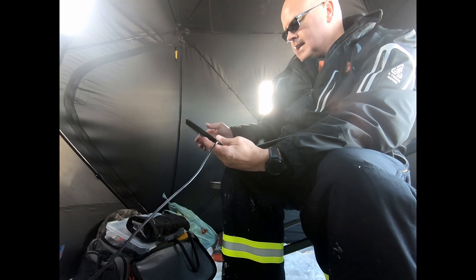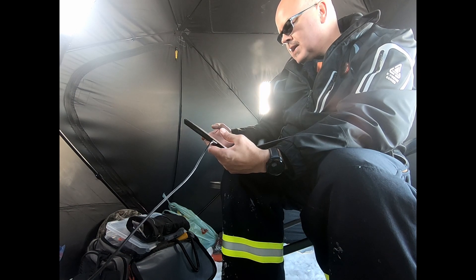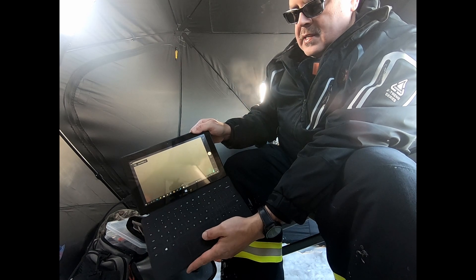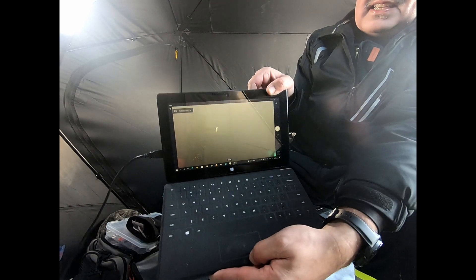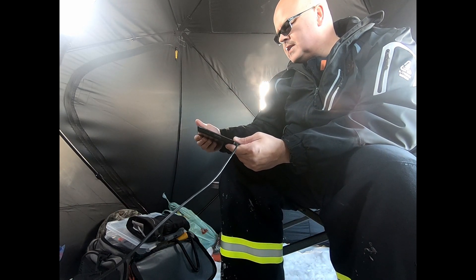We have an image from the briny deep! Hopefully you can see that — I'll try and get some better pictures of it. But it's pretty poor visibility.